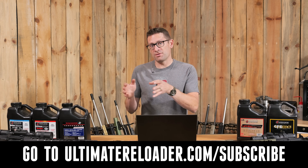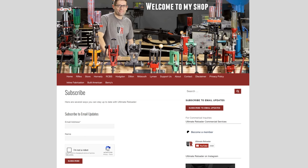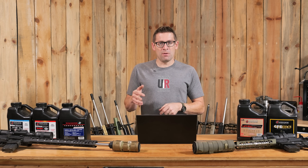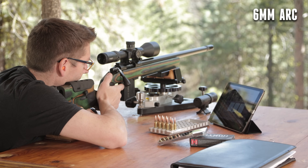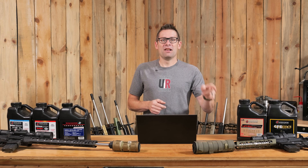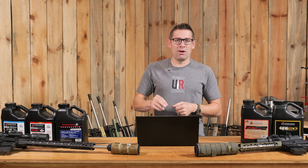Subscribe at Ultimate Reloader dot com — we'll be providing more detailed free resources in the newsletter that you can download, print out, and put by your loading bench. These are really helpful if you're just getting into loading for the ARCs and want to pinpoint bullet weights and powder choices. Also, 22 ARC and 6 ARC make great bolt action platforms — they are absolutely awesome. We might also do a 338 ARC bolt action build. Let us know in the comments: do you want to see that build, and have you been loading for any of the ARC cartridges?